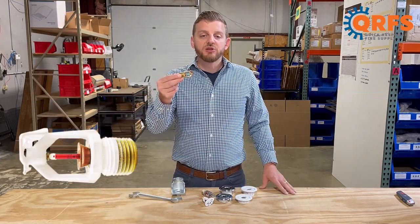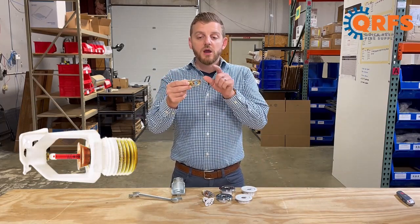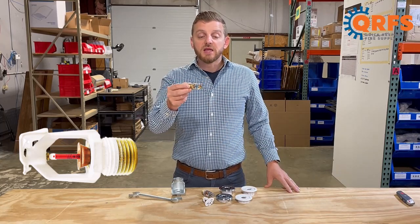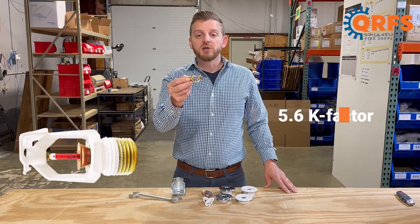This half-inch NPT sidewall sprinkler head features a bronze frame and deflector, along with a glass bulb heat element. It is a quick-response sprinkler, which you can tell by the narrowness of the bulb, with a 5.6K factor.